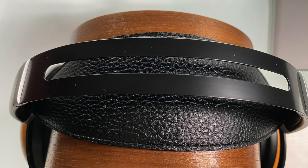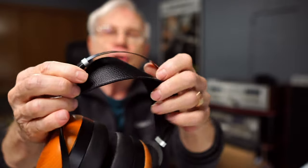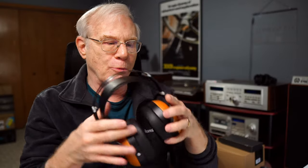You get this nice ergonomic headband, adjustable. It's a metal steel frame. So you adjust it just by pulling on these — that's how you adjust it. I did not have to adjust these; they just fit really, really good. I didn't have to adjust anything out of the box, which is very rare. Very rare indeed.